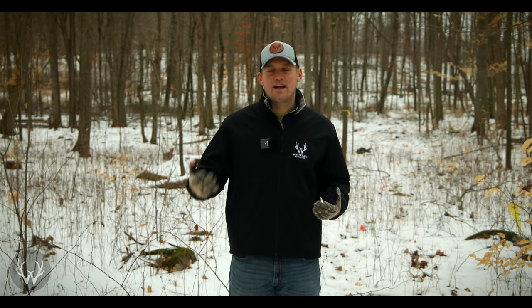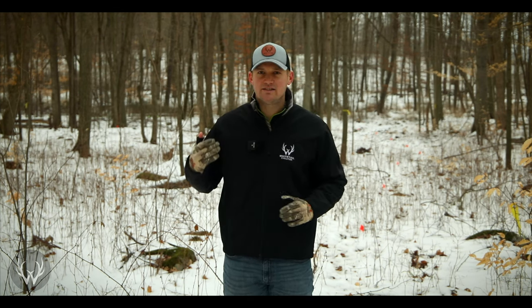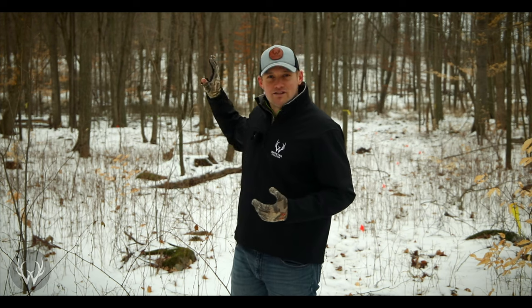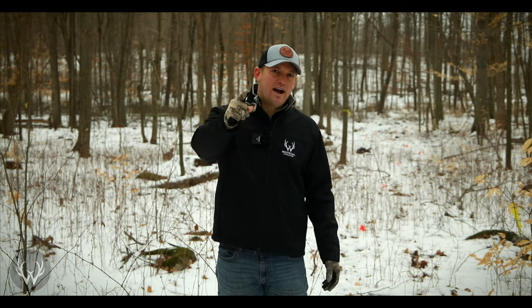That's going to wrap it up for the first video on creating a whitetail sanctuary and the prep work you need to do prior to any cutting. Hopefully in the next video what you see behind me is going to look a lot different. If you have any questions, drop them in the comment section below and I'll get back to those as soon as I can. We'll see you guys in the next video.